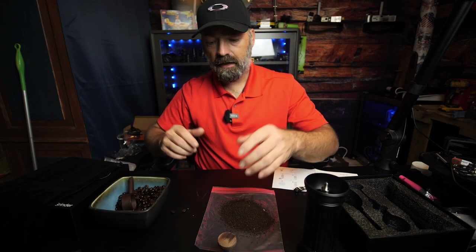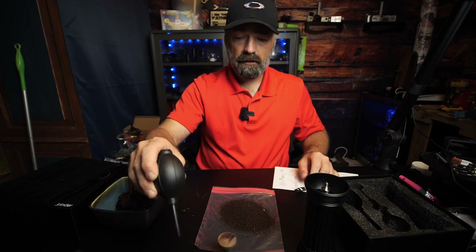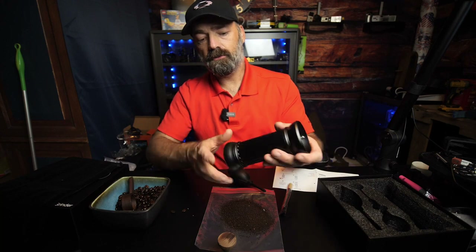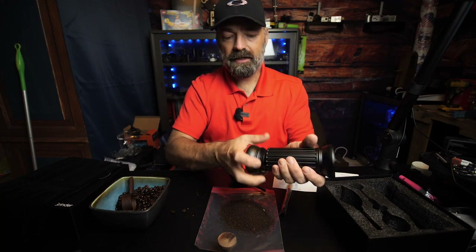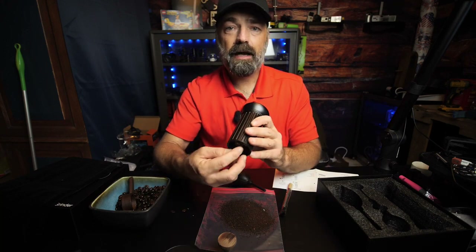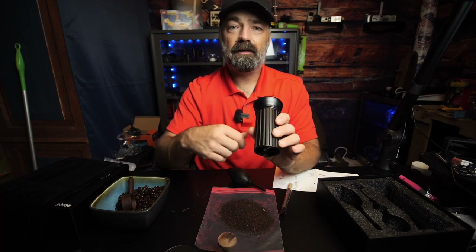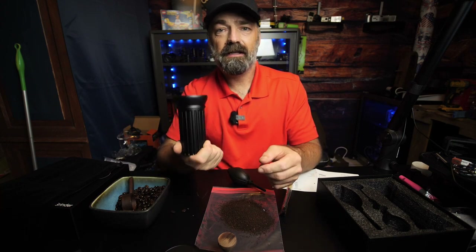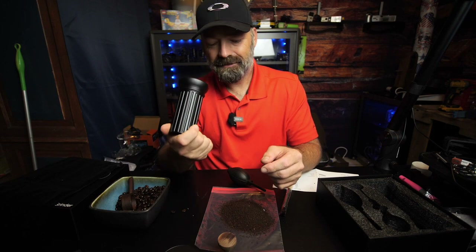They include a blower and a brush because every so often you do want to pull this apart — take the base off, unscrew the bottom, pull all the internals out, clean them, brush them off, blow them off, and stick it all back together — just to keep this thing in tip-top shape and sanitary.